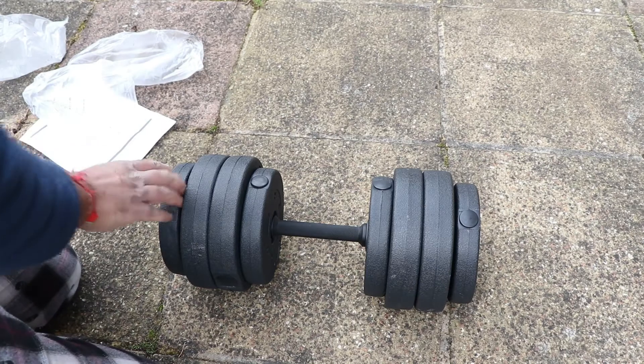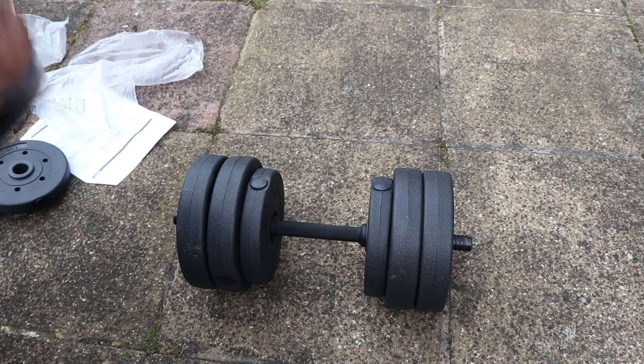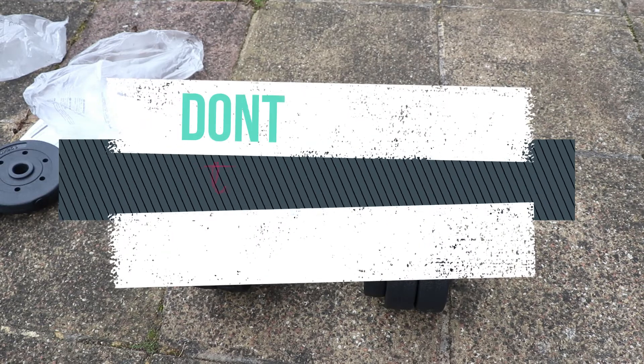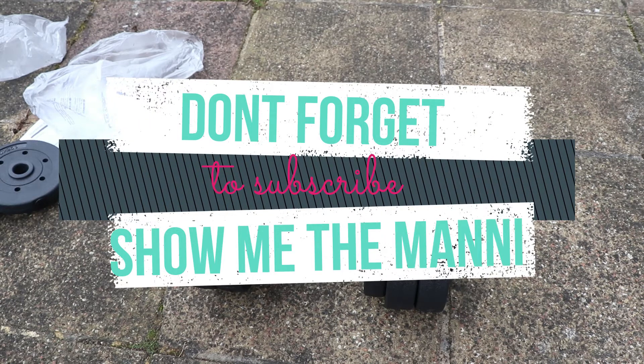Trying to put the collars on — they don't quite go on. So that's how it looks: 15kg total. I tried fitting it all on one dumbbell but it didn't work — you've got to split it up between two. The maximum you can get on one dumbbell is about 12kg. If you like this, don't forget to subscribe.